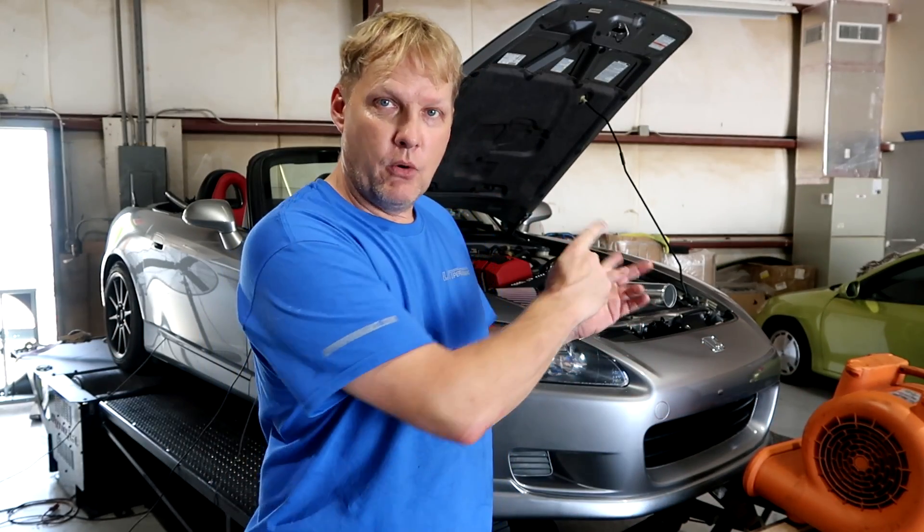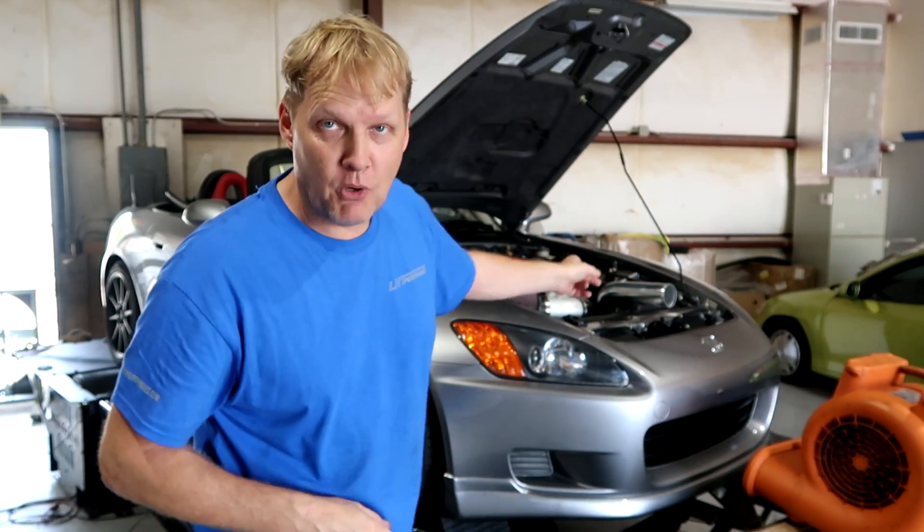Of course this isn't a scientific test. Everyone is going to tell us what we should do differently — you can do that — but for right now we're going to do this. Let me show you what we've got.